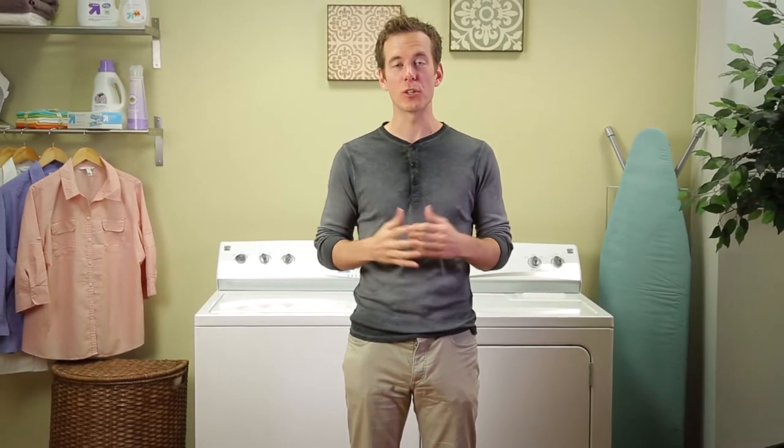Hello! On behalf of the entire Kenmore brand, I'd like to say thank you for your recent purchase. As you get started, we'd like to offer you some tips for loading your new Kenmore Top Load Washer. The more you know, the happier you'll be with the way your washer cleans your clothes.